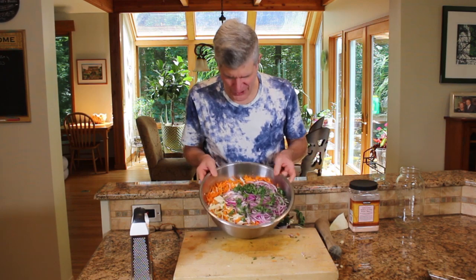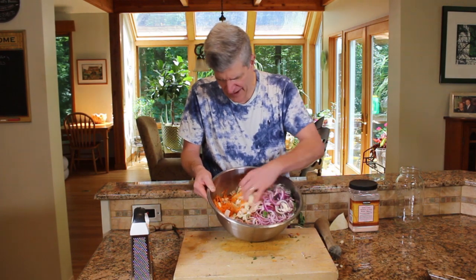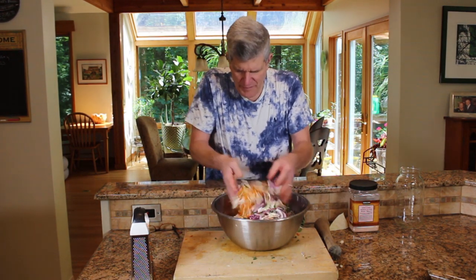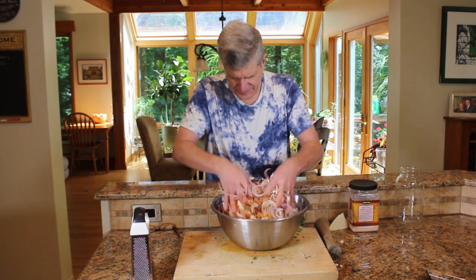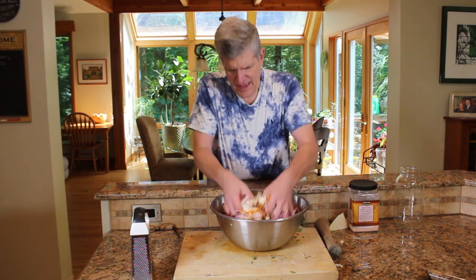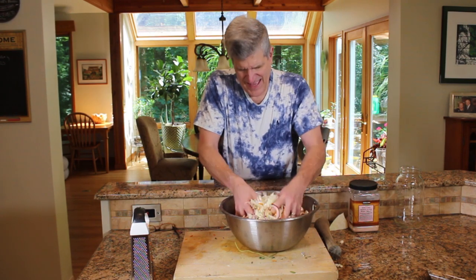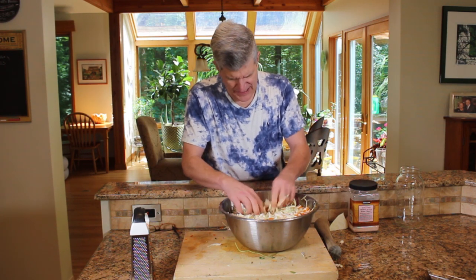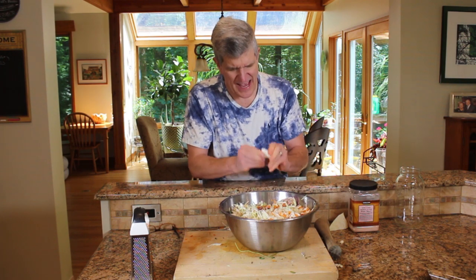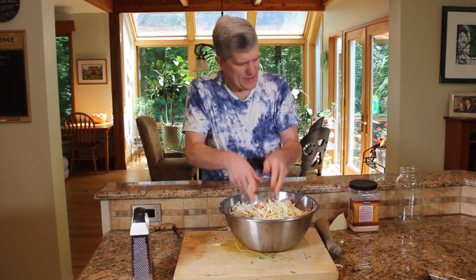So what do we got? We've got this beautiful mixture — red onions, green oregano, the carrot shred in there, and our cabbage. Just give this a good mix, break up all the pieces. Anything that's big — obviously like a rib from one of the leaves — pick it out. We're going to start to kind of give it a good massage, break it up.